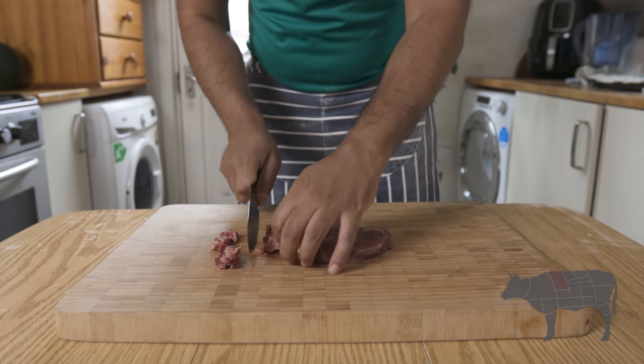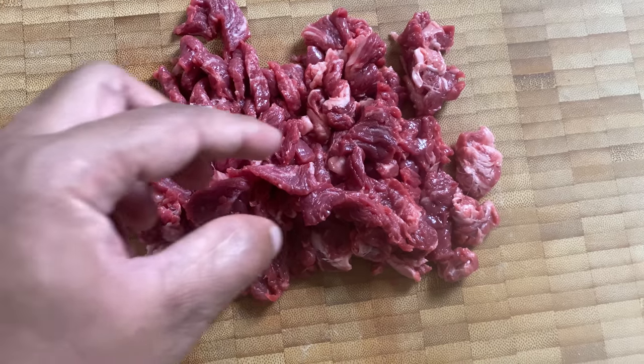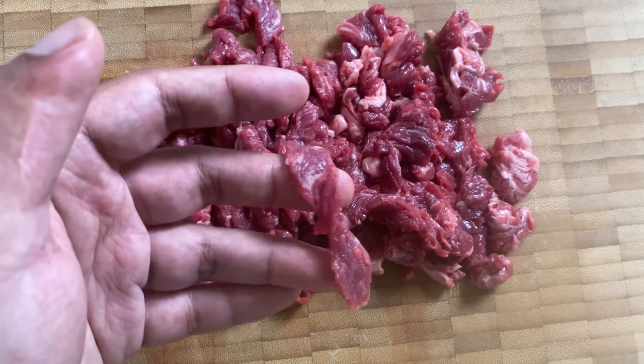You'll see the steak cut here. I'll show how to handle the steak. You can cut it in about 5 minutes.